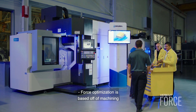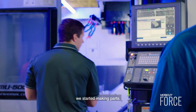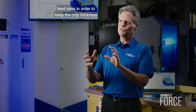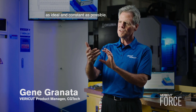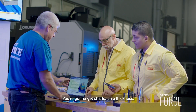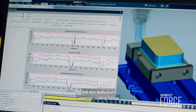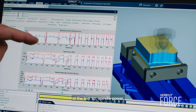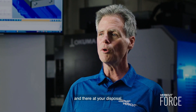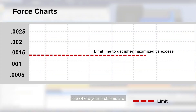Force optimization is based off of machining fundamentals that have been proven since we started making parts. What it's going to do is change program feed rates in order to keep the chip thickness as ideal and constant as possible. You're going to get charts — chip thickness, the volume rates of the tools, the tool deflection potential, cutting forces at the tool tip, spindle power. All that information is available and at your disposal so you can take a look at it and see where your problems are.